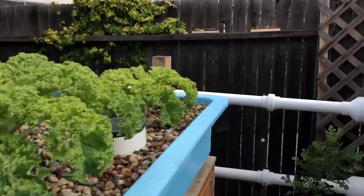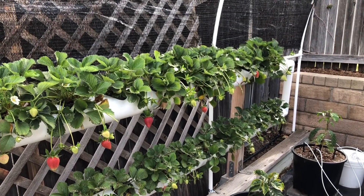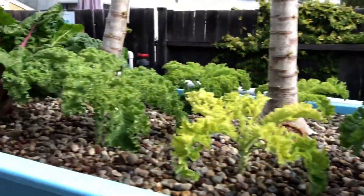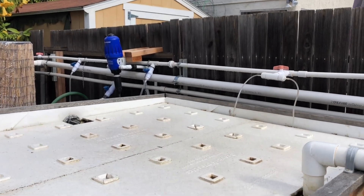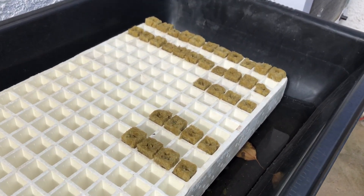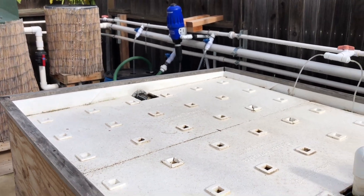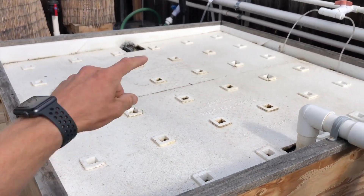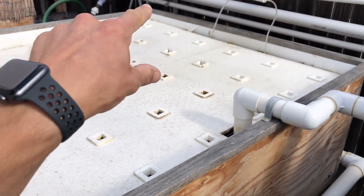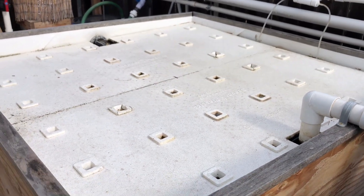That's the media bed. The strawberries in the NFT channel have been throwing out fruit since about January — so about three months of fruit off them. The deep water culture bed has nothing at this point, but seeds are already germinating and in about a week or two we'll get shoots coming out. I have 36 plant openings and I stagger the planting — starting with the back row, six plants at a time, waiting a week between rows — so every week I'm pulling off six new heads of lettuce or greens.